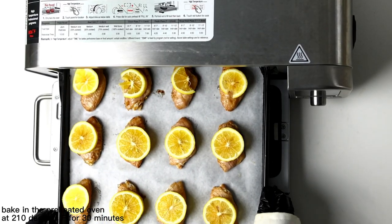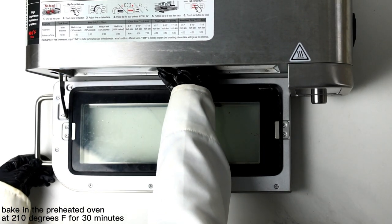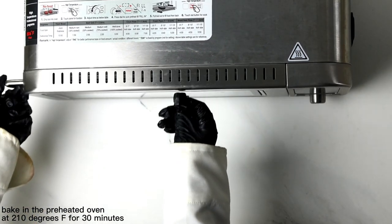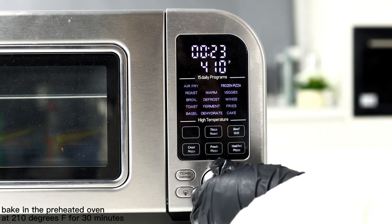Bake in the preheated oven at 210 degrees Fahrenheit for 30 minutes. When there are 10 minutes left, you can turn it over and dip it in the sauce to continue baking.